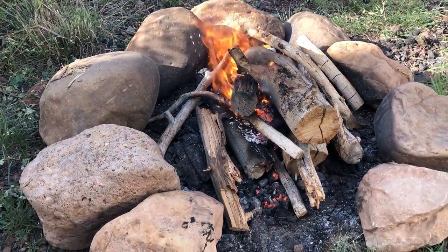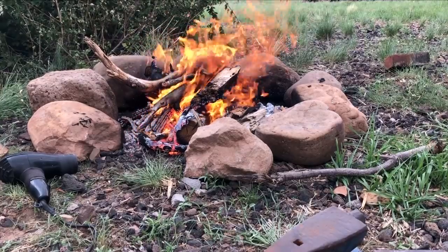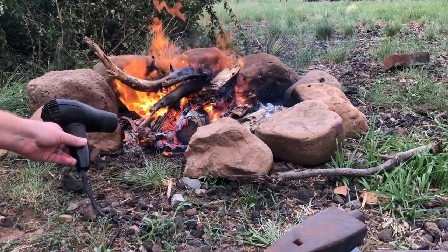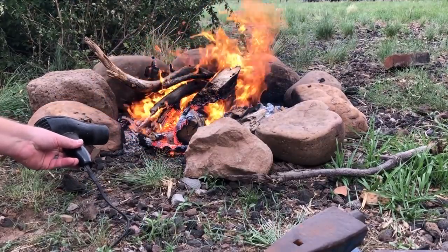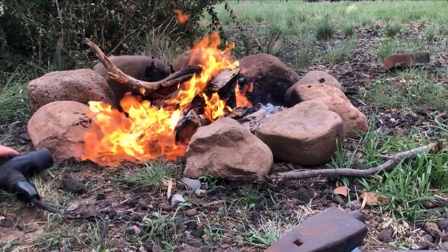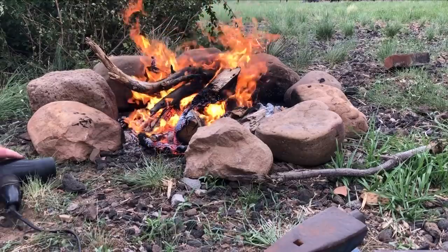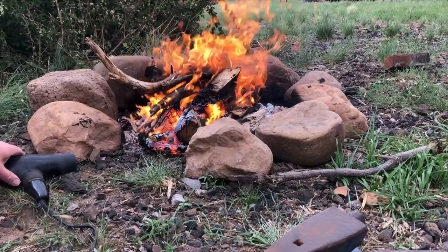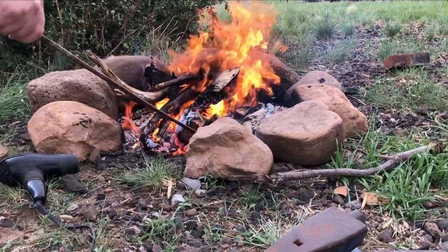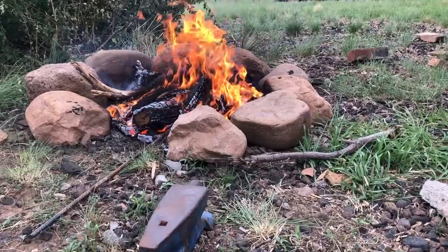I'm using this fire ring with bigger stones, partly because it's a windy day and also because I'm going to be using that blow dryer to force air into the fire. I figured it would be wise to have the backside of the forge area built up a bit so I don't wind up spreading the fire. Be sure you have something on hand — a bucket of water, a garden hose, a fire extinguisher — just in case.